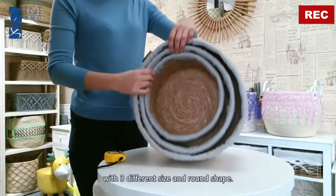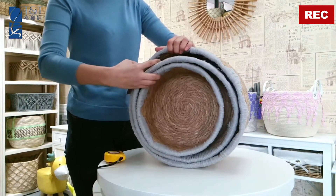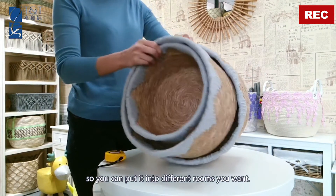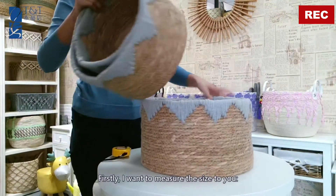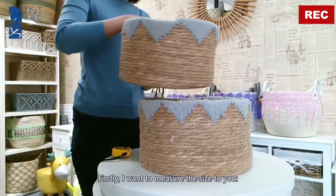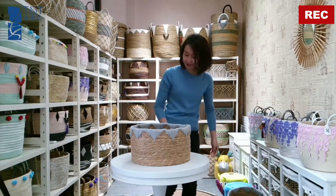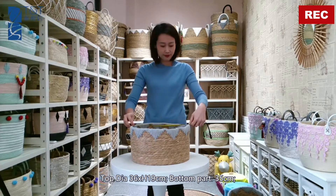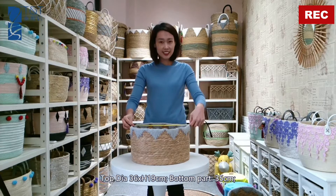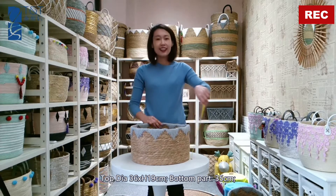This set comes with three different designs and a round shape, so you can put them into different rooms as you want. First, I want to measure the size for you. For the top part, diameter is 36 centimeters and total height is 90 centimeters.